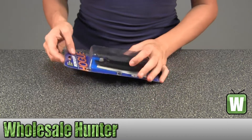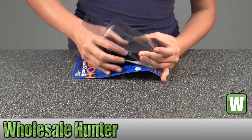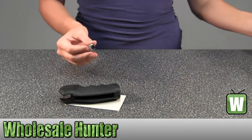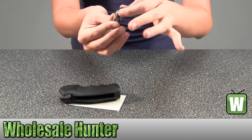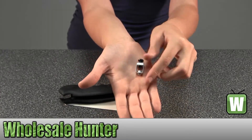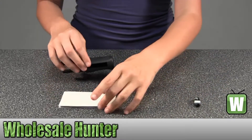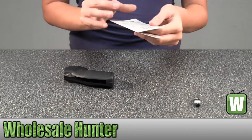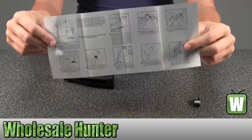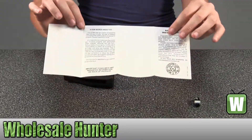I'm going to take this out so you can get a better look. This product comes with mounting hardware, here's a little bit of assembly instructions for you, and a little bit of information about the product.